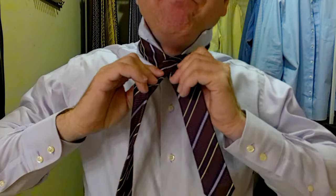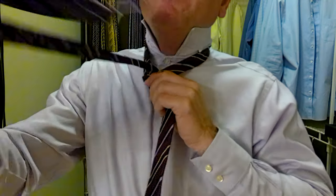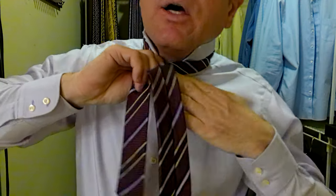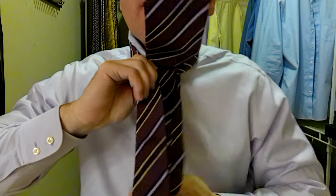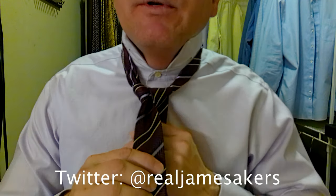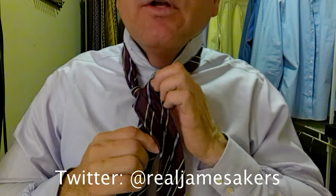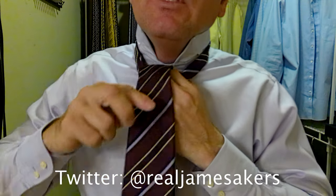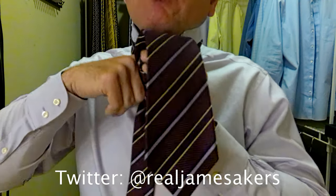We take the long part of the tie over top and we come underneath, up and through. Then we go around behind and then back up over again and through. And this is what I call the checkpoint. This is where I'm going to look to make sure and I adjust my knot, make sure it's all coming together nice. Then we come out on the front and then behind, up and through. And now we go through the little pocket we created when we brought it around the front.